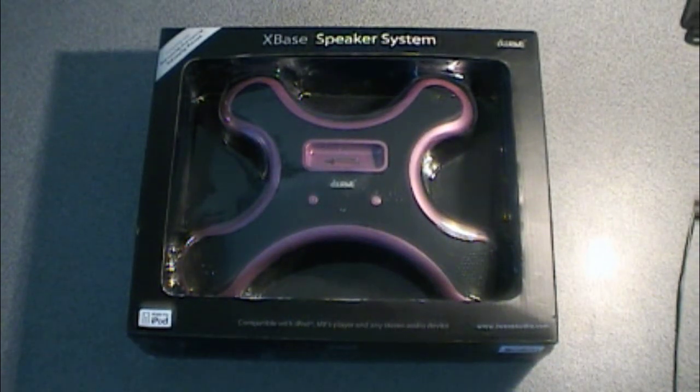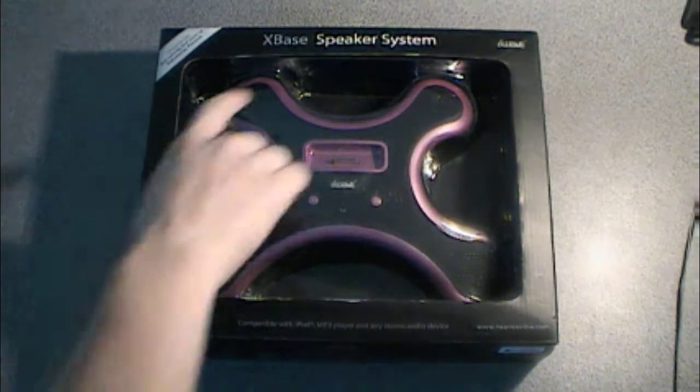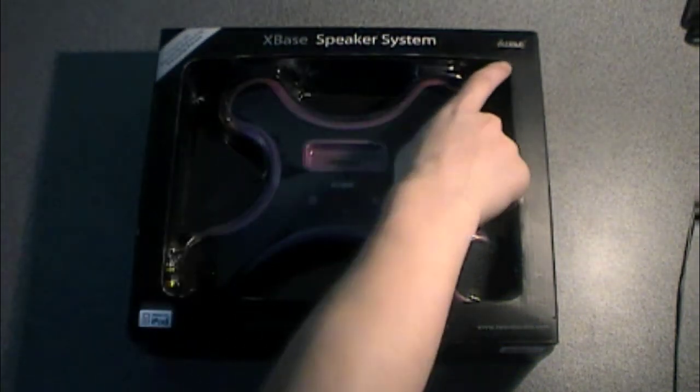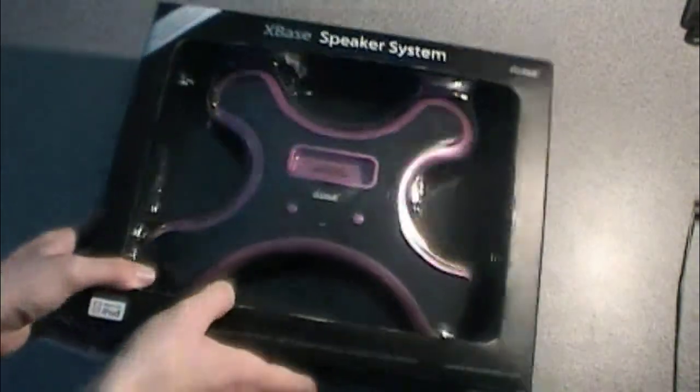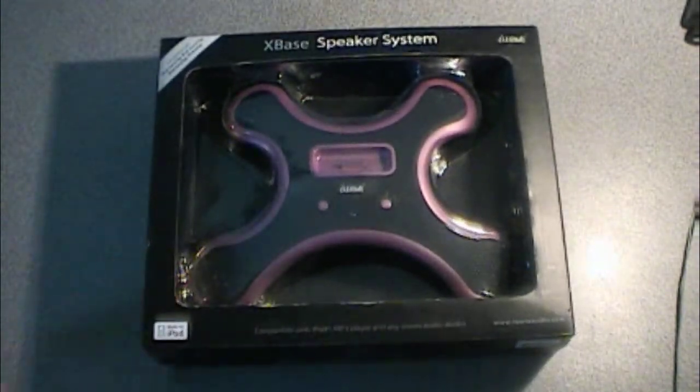Hey guys, SmileyCabin25 here. It is June 21st, 2010, and I am here with a pretty random unboxing of an X-Base speaker system from a company called iWave. I actually was just in my basement looking for some tubes for the pool and came across this never-opened iPod player, I guess you could call it.